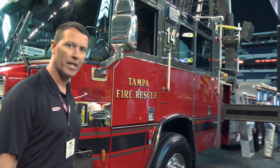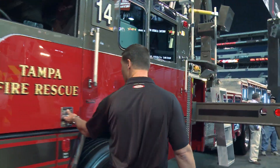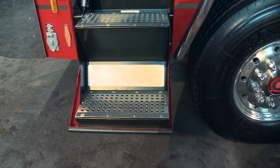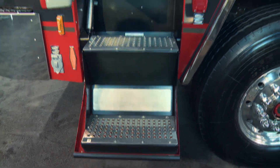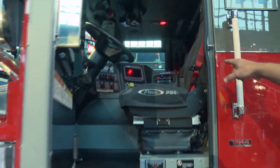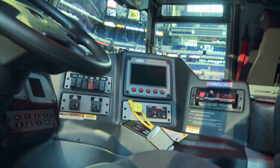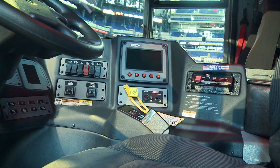Walking into the cab, this cab is set up to be a five-person cab. You'll notice on the Quantum we have the roll-down steps and low overall stepping distances into and out of the cab. We have the Command Zone electronics so the driver can see everything — open door signals, fuel levels, RPMs.